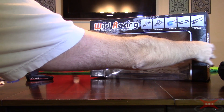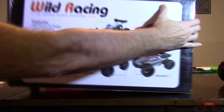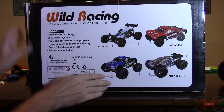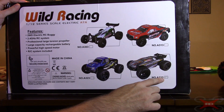I'm going to move the truck here for a minute because this box is so huge I don't know if I can get it in front of the camera otherwise. There are three other buggies or trucks that come with this line — the 303, 313, 323, and then this one, the 333.